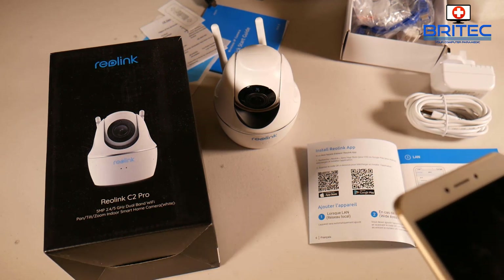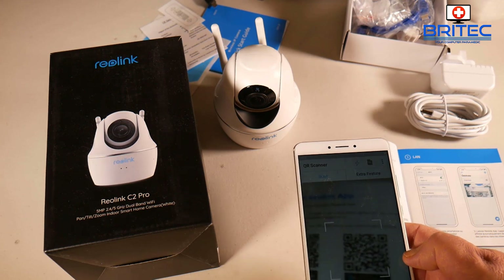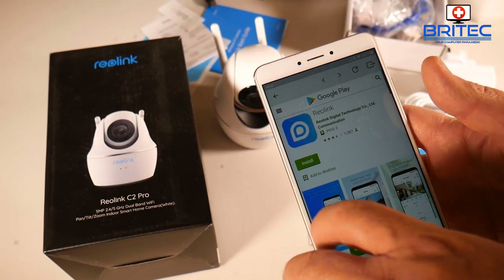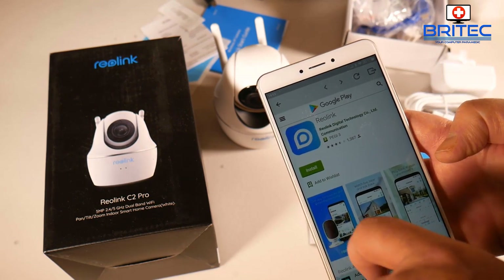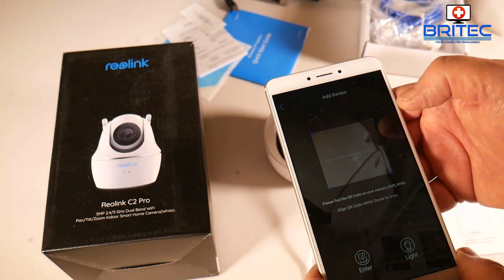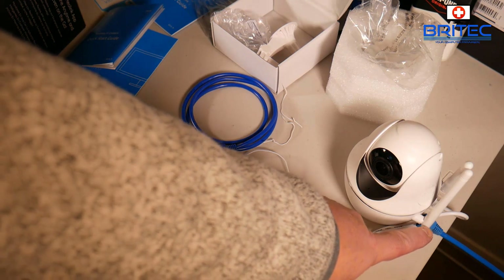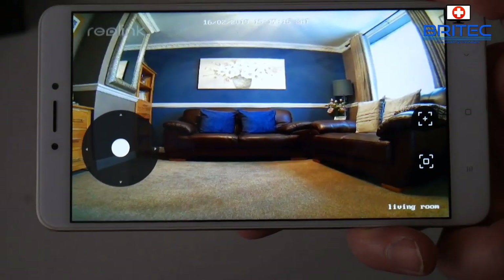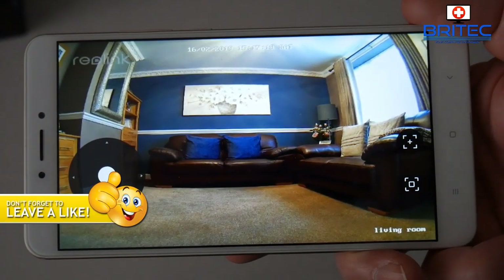Setting it up is very easy — there's a QR code on the camera. Just scan it and it will take you to the website where you can go to the Google Play Store or Apple App Store to download the software. You can also view the camera on your desktop. Scan the bottom of the camera, make sure you've got your ethernet cable plugged in to complete the initial setup, and then you can remove the ethernet cable.